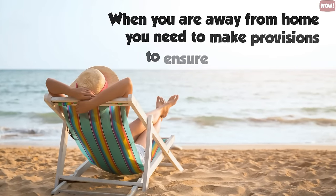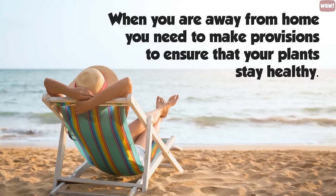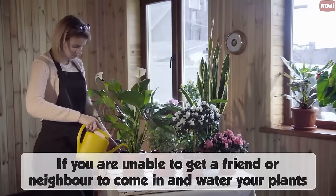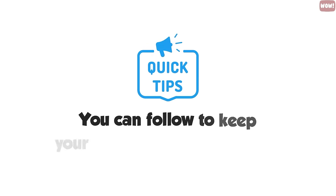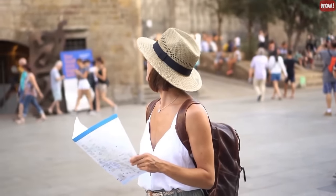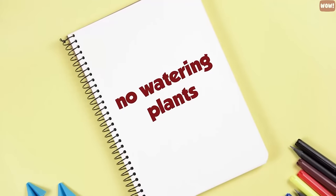When you are away from home, you need to make provisions to ensure that your plants stay healthy. If you are unable to find a friend or neighbor to come in and water your plants, there are some easy tips you can follow to keep your plants in great condition until you return. These tips also work if you just have a very busy schedule where watering your plants is not at the top of your list.